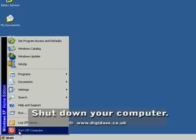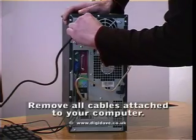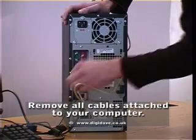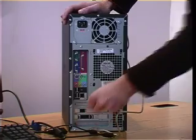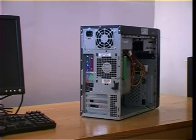First shut down your computer. Next remove all cables attached to your computer. Open your computer's case. If you are unsure how to do this, you should refer to your computer's manual.